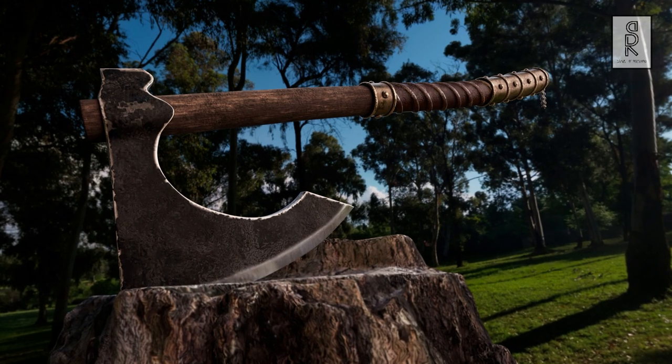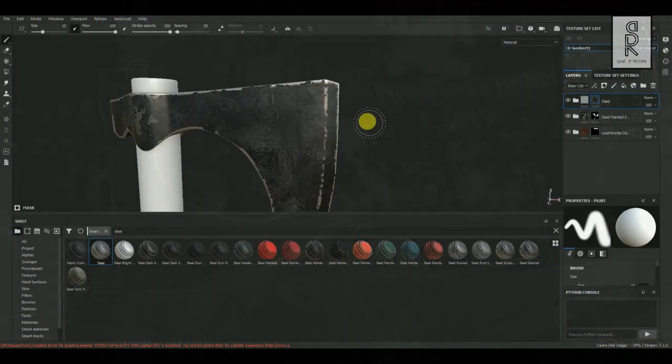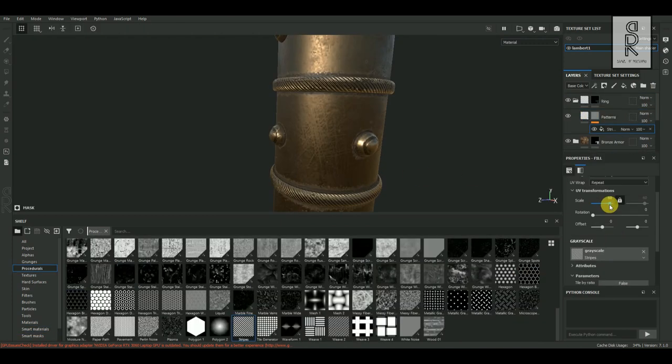Hi guys, welcome to the third part of the video series. I hope you are all doing well. In this part of the video series we will see how to do the texturing of the AXE 3D model in Substance Painter. So let's get started.